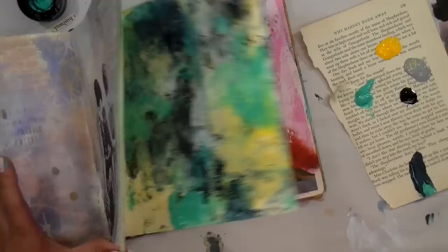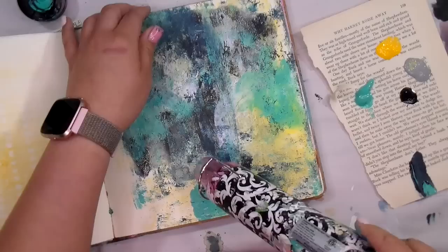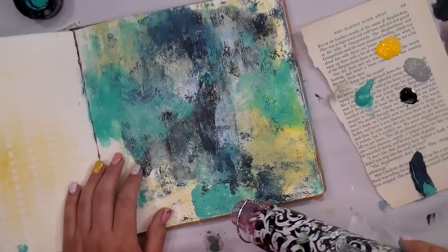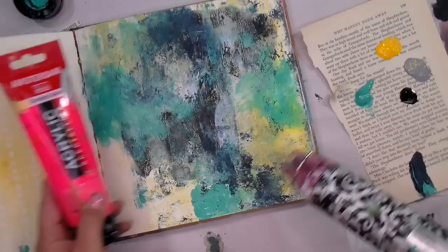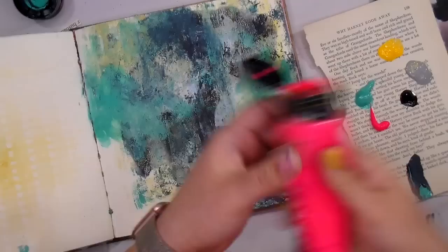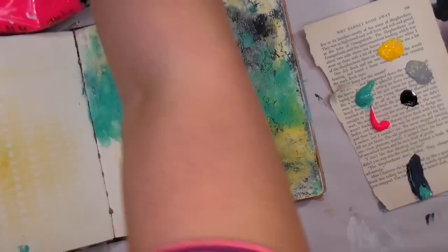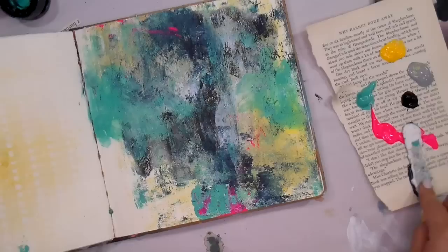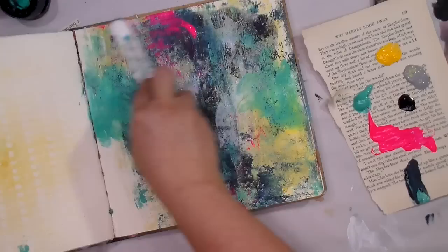I do prefer working on pages that already have something going on. Blank pages can be intimidating, but I like to just put a little bit of this and that — bits and bobs — a little paint slap. I may cover the whole thing up, but it's kind of fun. Now I'm going to take my Amsterdam Reflex Rose, which is one of my top pinks, between that and the neon patio paints by DecoArt or Americana. I'm going in with a palette knife to scratch and scrape some of the color in.